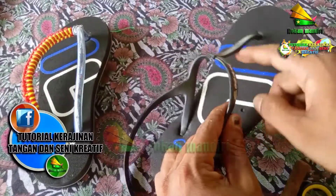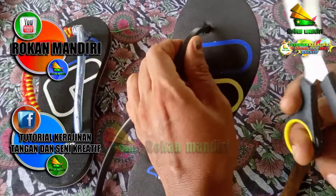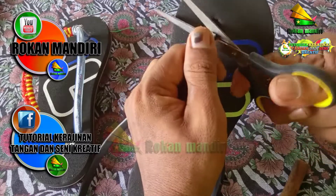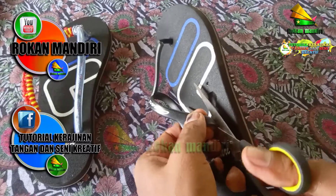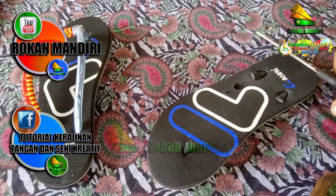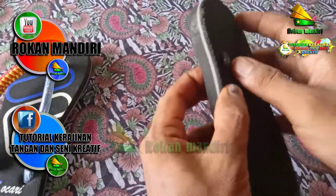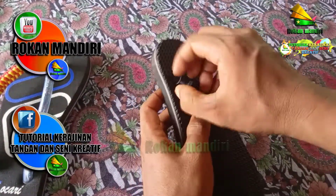Bagaimana cara pembuatannya? Langsung saja kita mulai. Pertama sekali kita potong bagian tali bawaannya ini, kita potong dan kita buang saja sisanya.